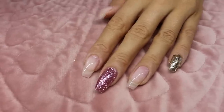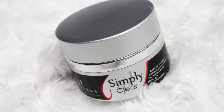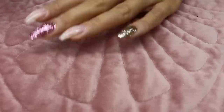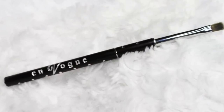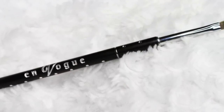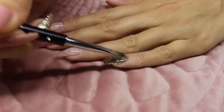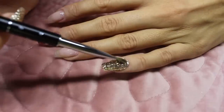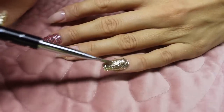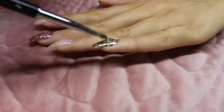Now that the nails are cured, we can go on and encapsulate the glitter. I'm going to use the En Vogue Simply Clear to encapsulate the gold glitter — I'm using this gel so I don't get any glitter particles into my fiber gel. I'll use my En Vogue sculpting brush number four. We don't need to put a lot because I'm not building thickness, only encapsulating, but we want enough gel since I will buff and shape the nail after.